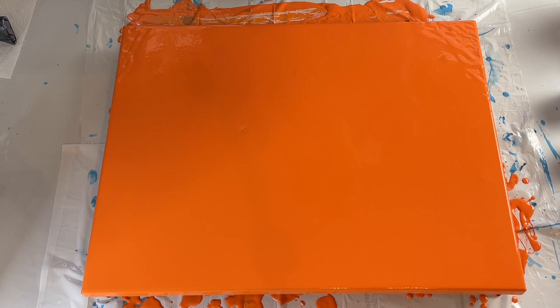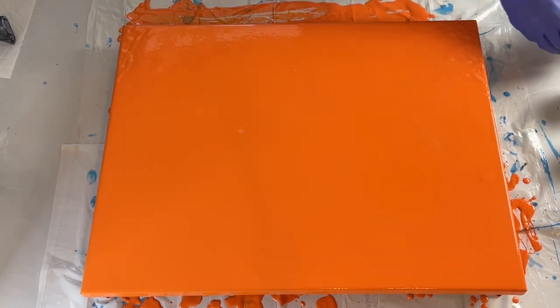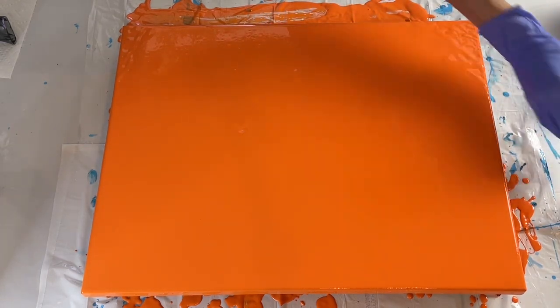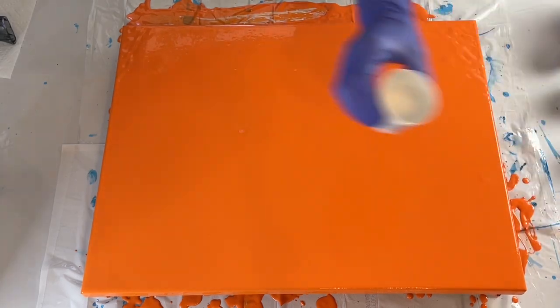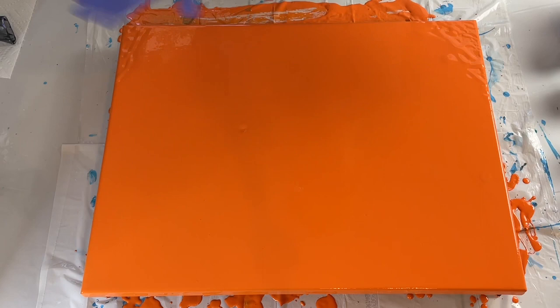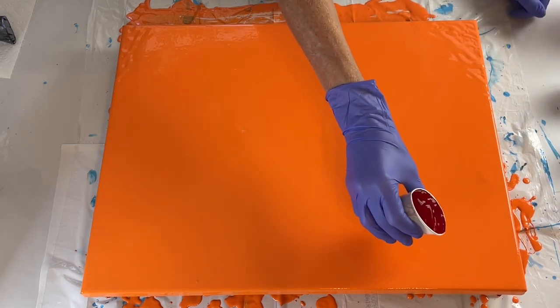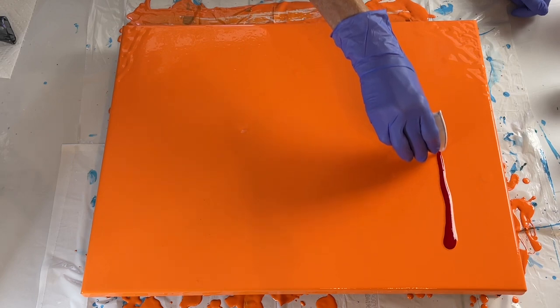So these are the colors I'm going to be using. This right here is cadmium red deep hue, 24 karat gold. This one right here is azo yellow, some white, and then some bronze. I'm going to start with my red and we'll put it up here.